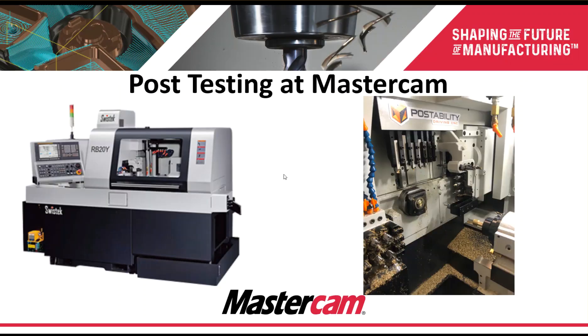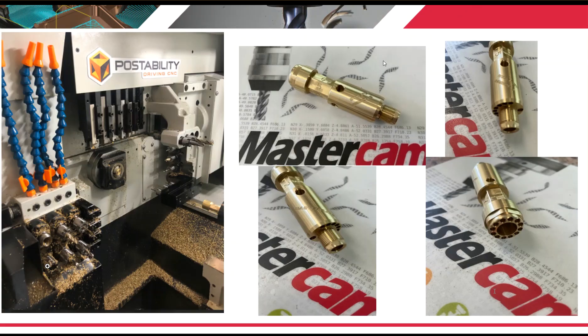We do post testing at Mastercam. We actually have a Swiss machine in our manufacturing lab — a SwissTech RB20Y — where we run parts through and test toolpaths, test code, and test our post. Here's an example part that we were cutting, utilizing a three-station face milling head and front and back working, deep hole drilling, and live tools on the back. So we keep our hands in the Swiss market by actually running Swiss machines in our facility.